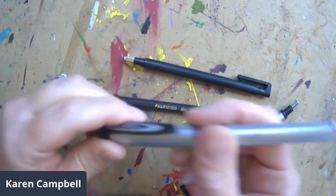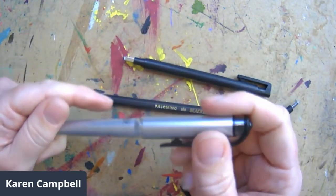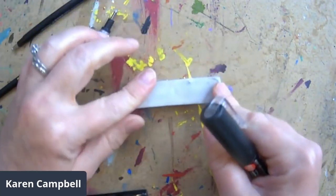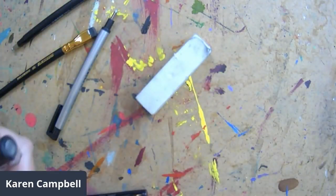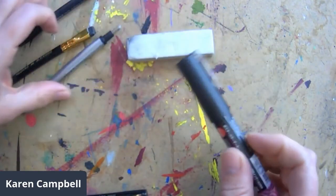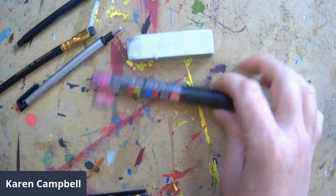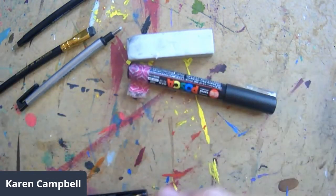Here is another pen — a Uni-ball Signo, black, also one millimeter nib, because I love a juicy fat nib. My favorite eraser is the Vanish eraser — I only use one kind of eraser and it works on everything except charcoal. It should be called the magic eraser because I love it. Here's a Posca pen in black, because I love a jet black outline.